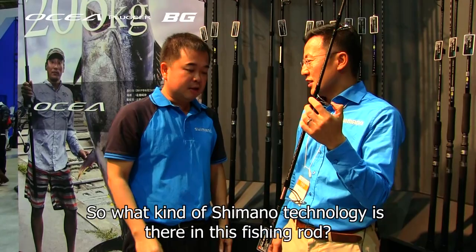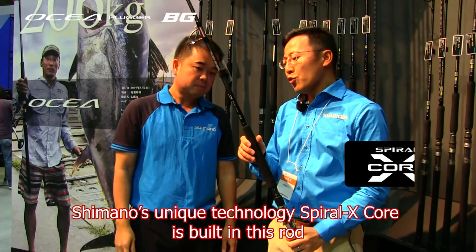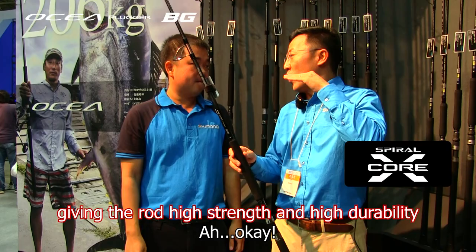So what kind of Shimano technology is there in this fishing rod? Shimano's unique technology, Spiral Air Score, is used in this product. The strength is very high and the durability is very high.